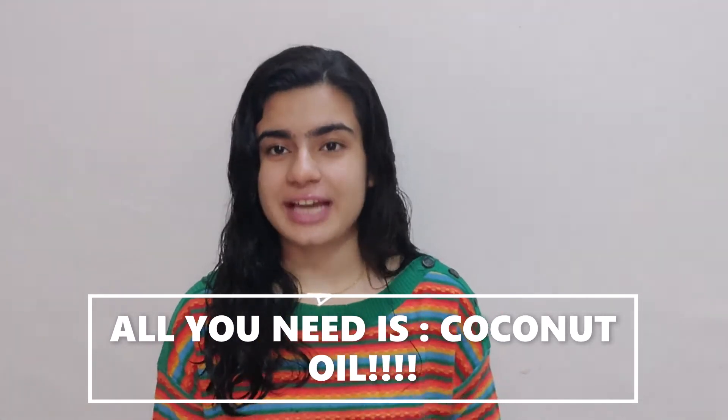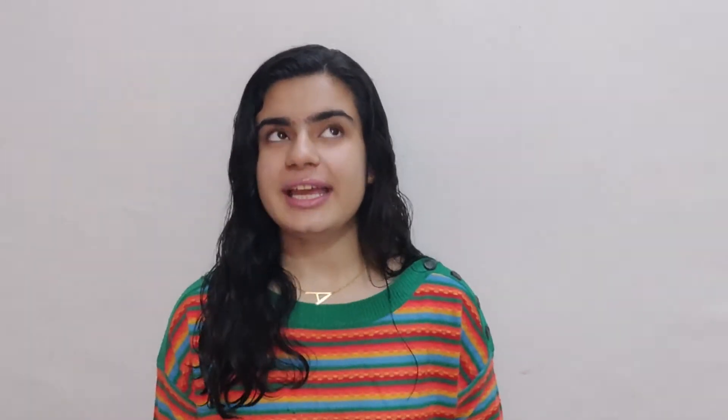Firstly, it is important that you wash your hair. If you just put water on them directly it won't work. It is important that all the excess oil on your scalp needs to go away for this to work. The second step is to comb your hair while you are in the shower.